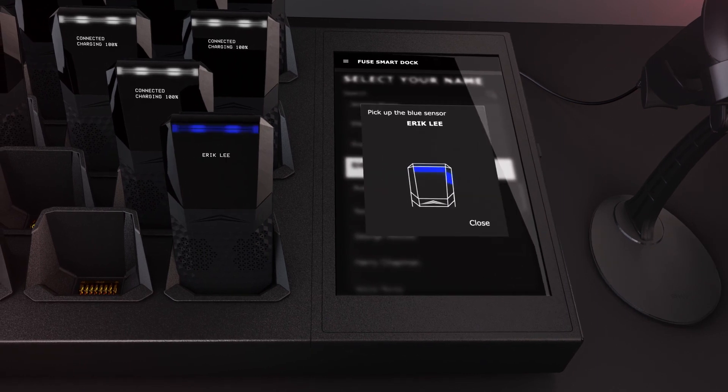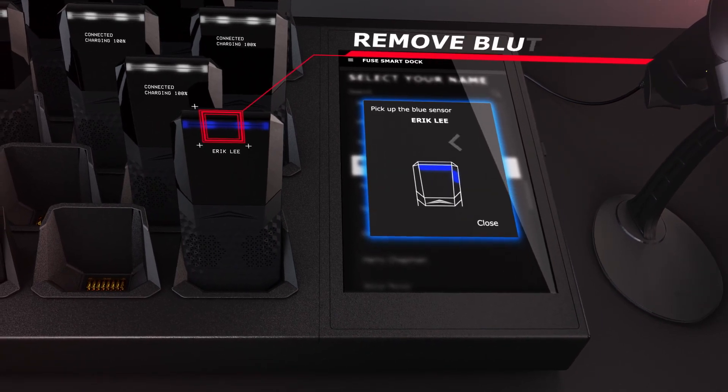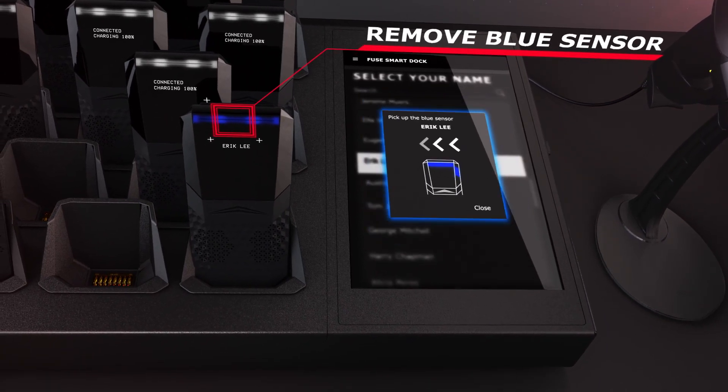The tablet will pulse a blue light, which corresponds with the sensor flashing blue and displaying an athlete's name or ID.